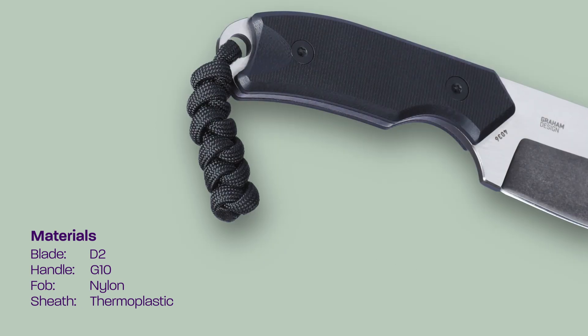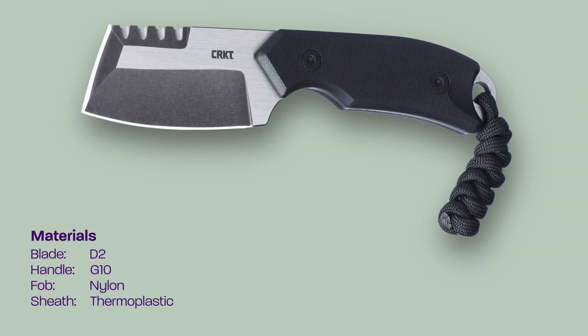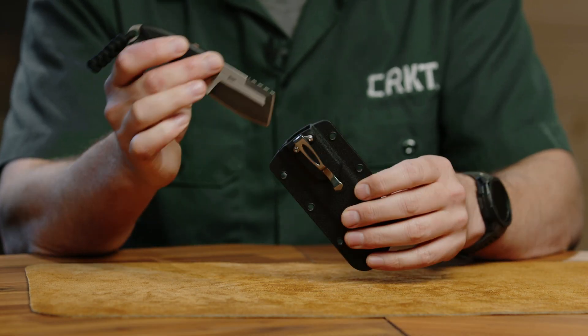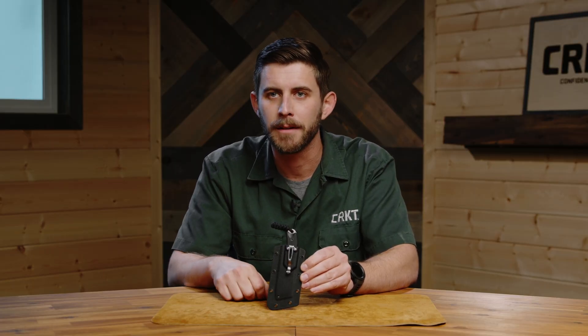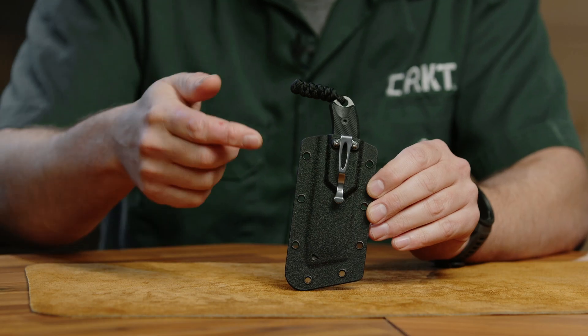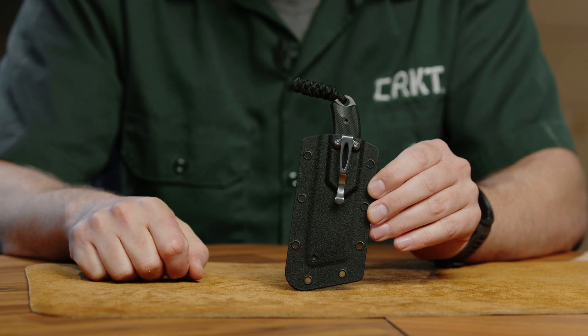It's featuring G10 on the scales and has a small lanyard here to help catch on to it when you're pulling and give your pinky something to hold on to. As with the other fixed blade razels in the line, it comes with a sheath that's ready to go straight into your pocket. This pocket clip right here will go straight in your front pocket like you would with a traditional knife. It can be drawn from there, or pop it off and slap the ulti clip on — however you like to carry your fixed blades. Really simple.